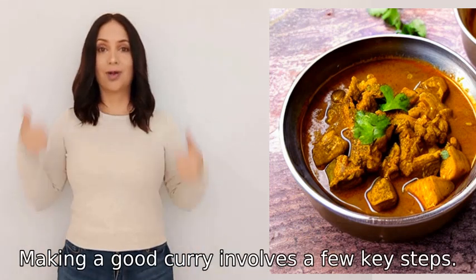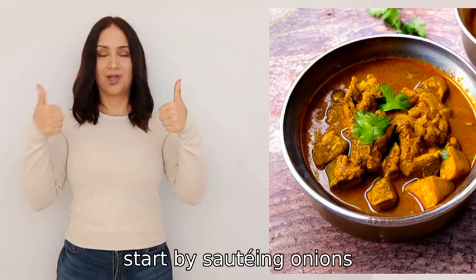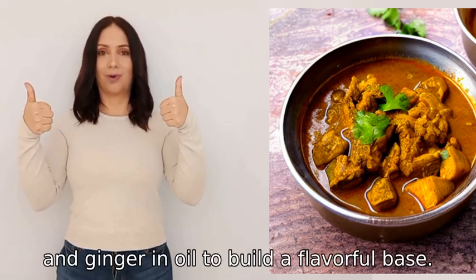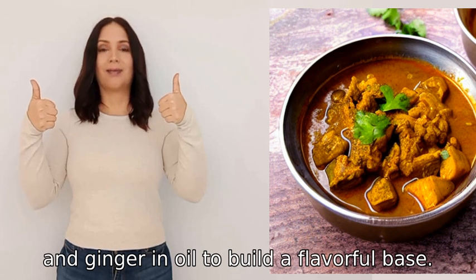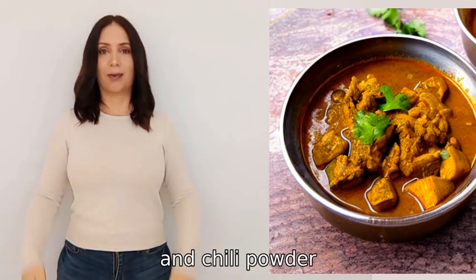Certainly, making a good curry involves a few key steps. First, start by sautéing onions, garlic, and ginger in oil to build a flavorful base. Then add your choice of spices such as turmeric, cumin, coriander, and chili powder, and cook them for a minute or two to release their flavors.